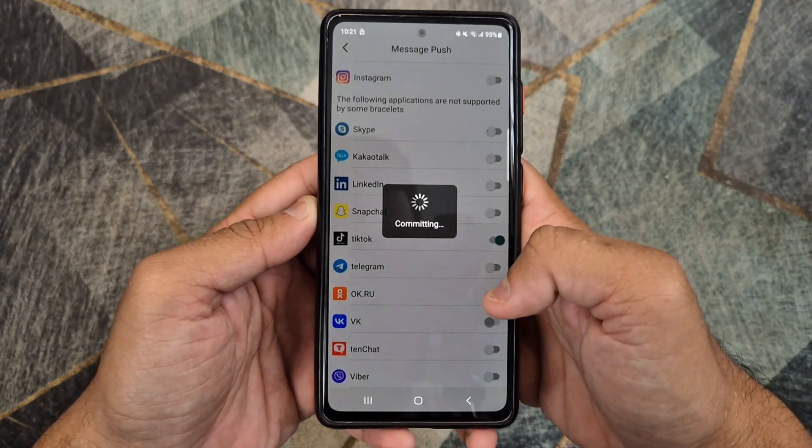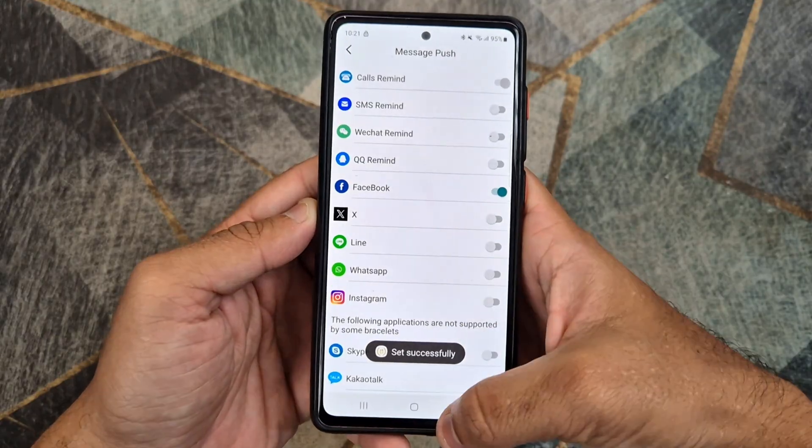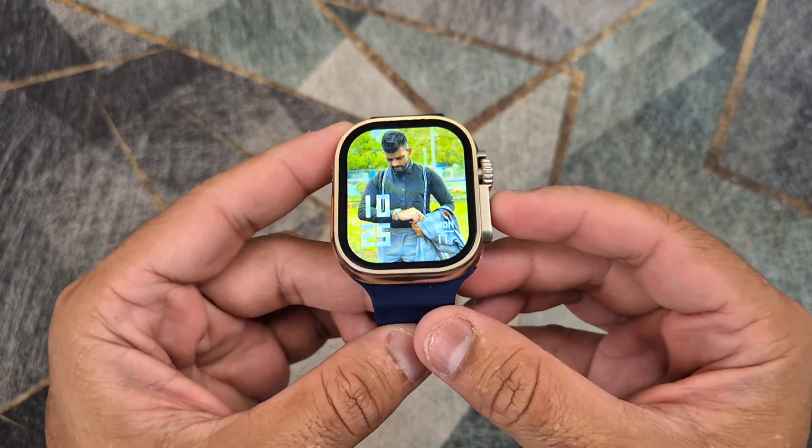Here is a video on how to change the wallpaper on the smartwatch. Thank you for watching and please subscribe to my channel.